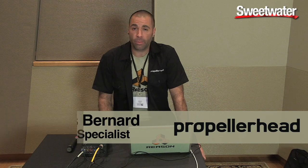Hi, everyone. I'm James Bernard, product specialist from Propellerhead Software. I'm here at Sweetwater Sound, and I'm going to show you a little bit about how our Balance audio interface works with our Reason software.